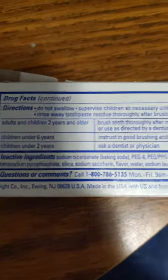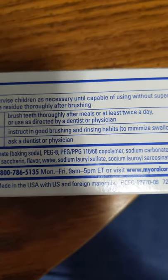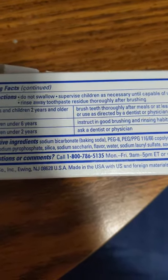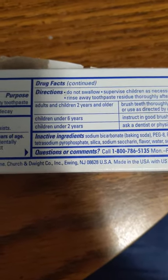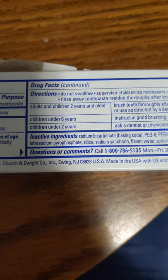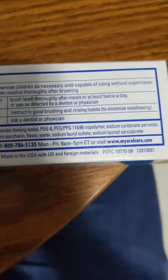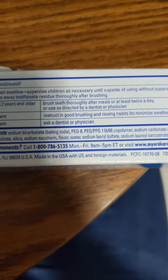Do not swallow. Supervise children as necessary until capable of using without supervision. Rinse away toothpaste residue thoroughly after brushing. For adults and children 2 years and older, brush teeth thoroughly after meals at least twice a day, or use as directed by a dentist or physician.